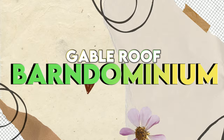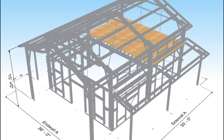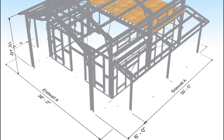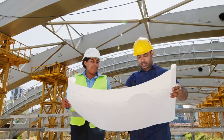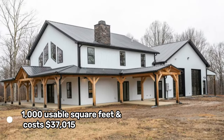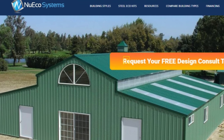Gable Roof Barndominium $37,015. The Gable Roof Barndominium is a 24 by 30 foot kit featuring steel framing. It has two 30 foot covered leaned porches and a 15 by 24 foot second story mezzanine floor. The floor plan is open, so you can customize it to suit your needs. The Gable Roof Barndominium contains engineering plans, materials, and video instructions. It has about 1,000 usable square feet and costs $37,015. It is made by NuEco Systems, a company that offers various steel-framed Barndominium kits.